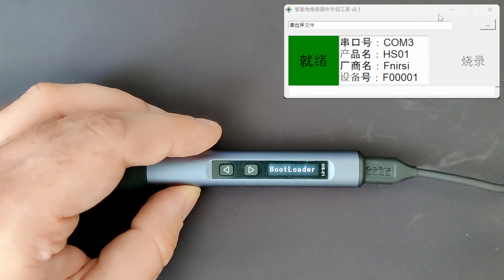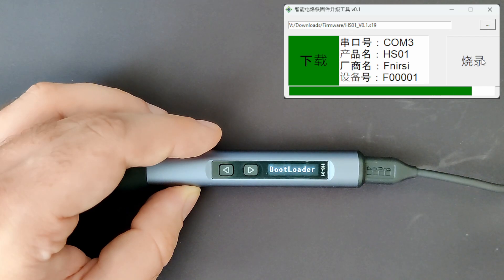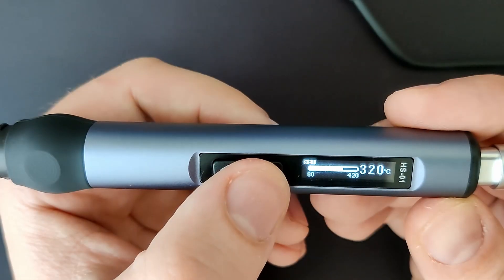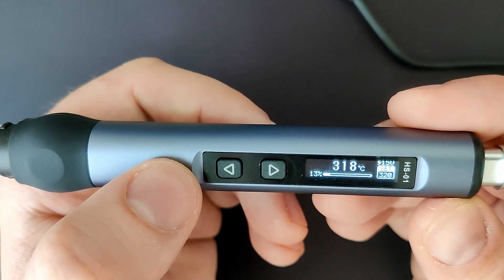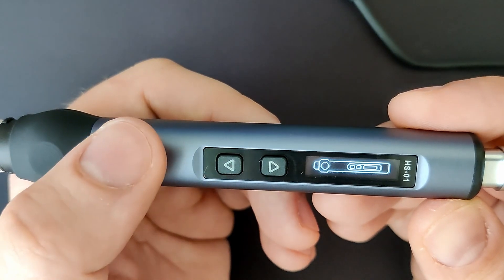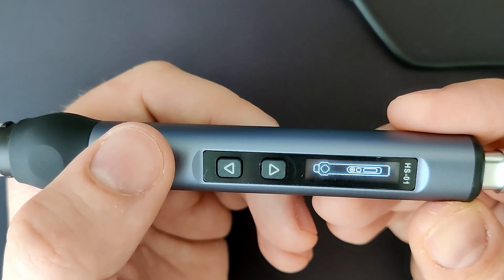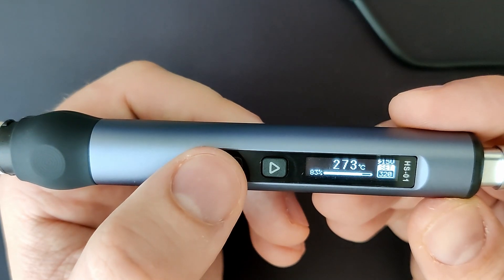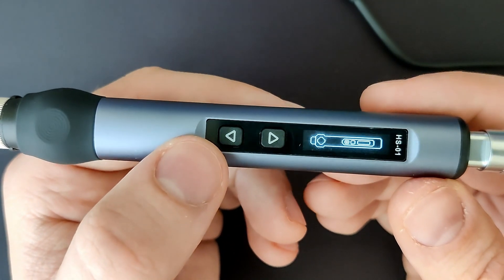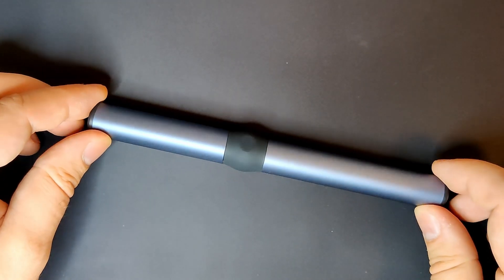The flashing utility immediately recognizes the HS01, and after selecting the firmware file you press the newly enabled button to begin flashing. After a few seconds the update is complete. With new firmware your product may become more stable or get new features. The changelog states that you can now put the soldering iron into standby by long pressing the button closer to the LCD screen — and indeed it works! Now I can leave the iron plugged in while it cools down, reducing wear on the connector. Great that this little feature was added.